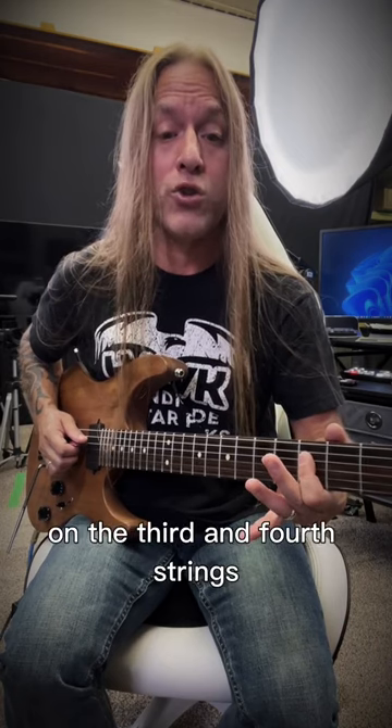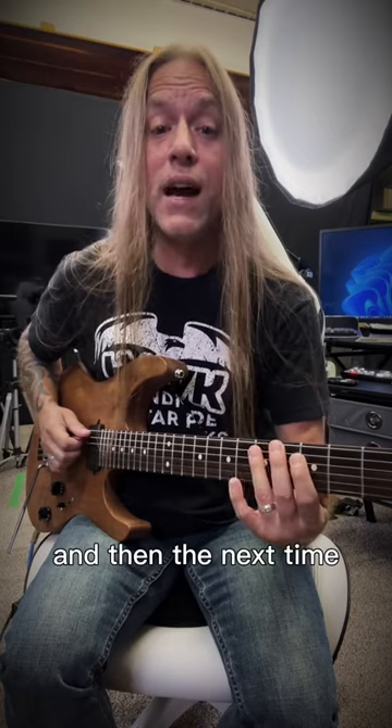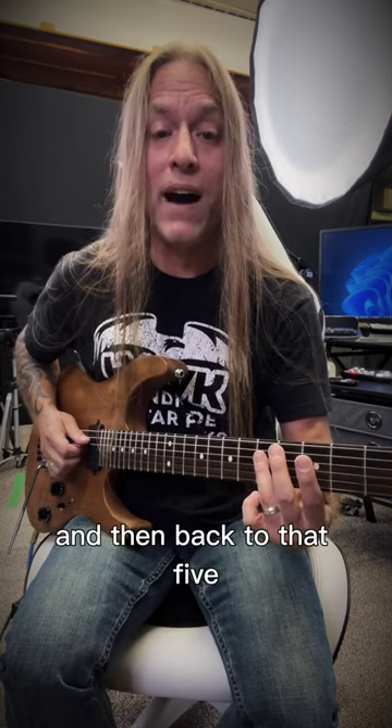And then I'm going to the threes on the third and fourth strings, and then the fives on the third and fourth strings. And then the next time, I'm just going to go to the sixth fret on the third and fourth strings, and then back to that five.